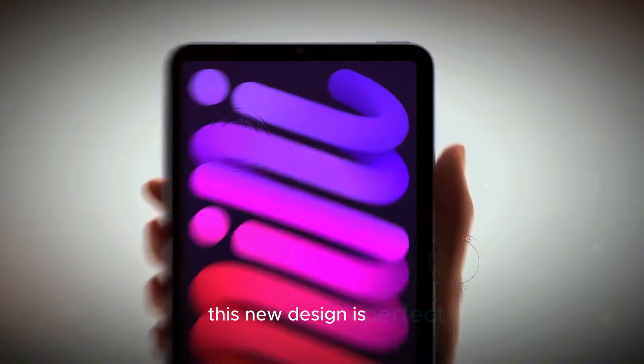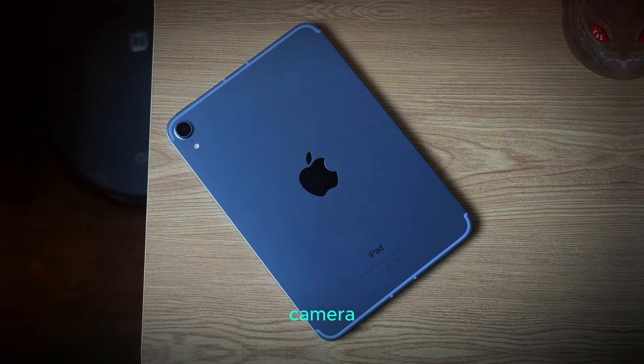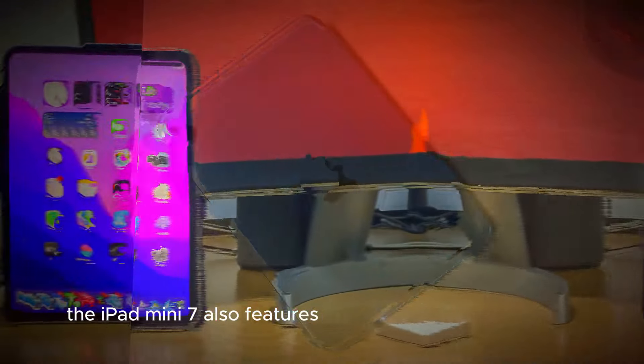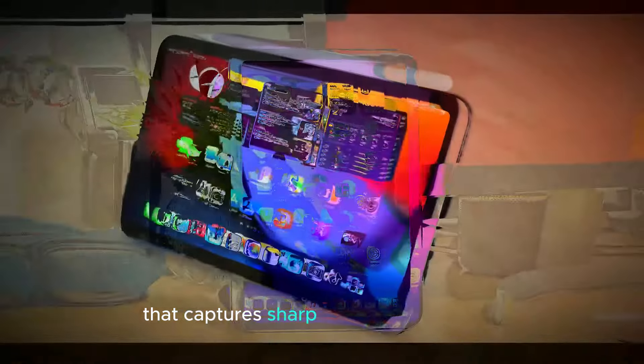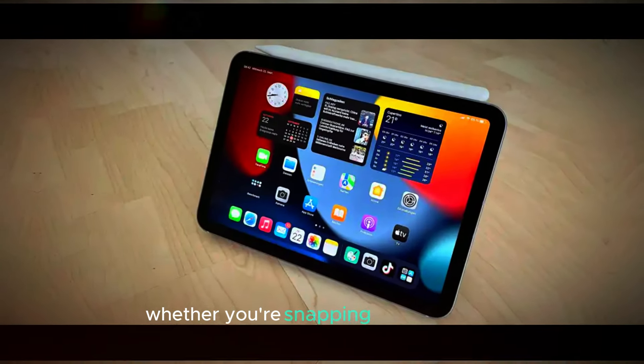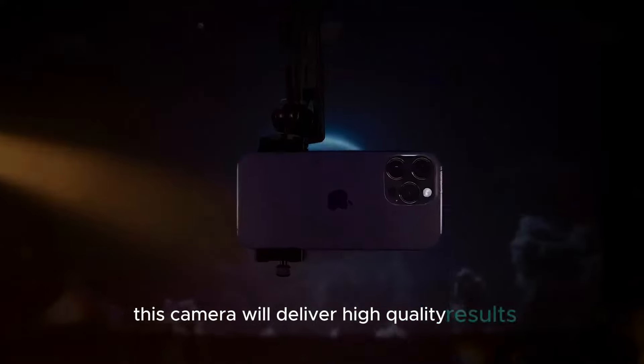This new design is perfect for those who want a powerful tablet without the bulk. Camera. The iPad Mini 7 also features an improved camera system. On the back, you'll find a 12-megapixel camera that captures sharp and detailed photos. Whether you're snapping quick pictures or recording videos, this camera will deliver high-quality results.